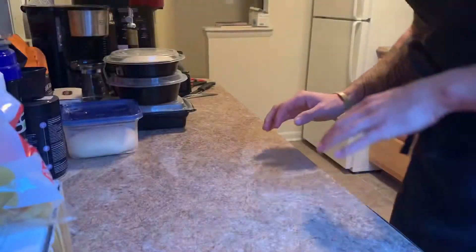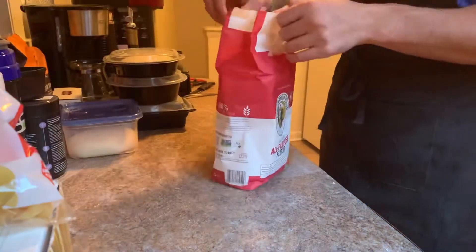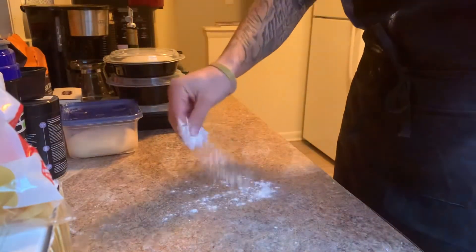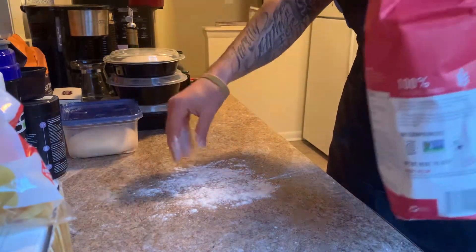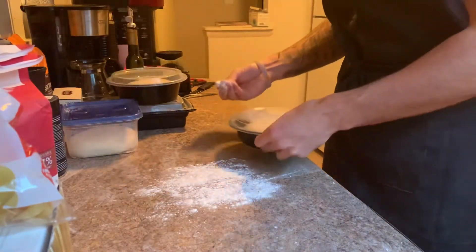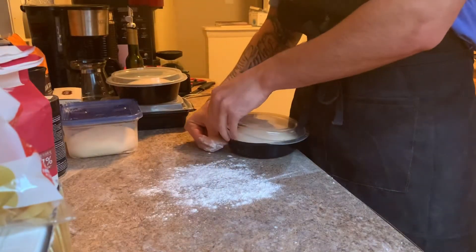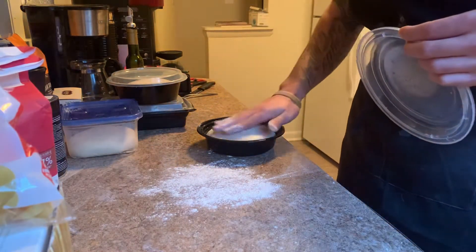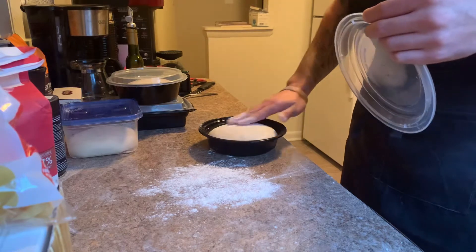Alright everybody, welcome back. Today's video is going to show you how to properly stretch the dough and put it onto the pizza peel. Let's get started. First things first, get a little bit of flour, put some flour down on the counter, and also get some more flour ready to sprinkle a little on top of your dough ball so it doesn't stick to your hands.